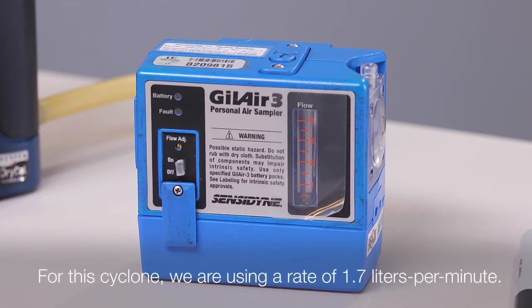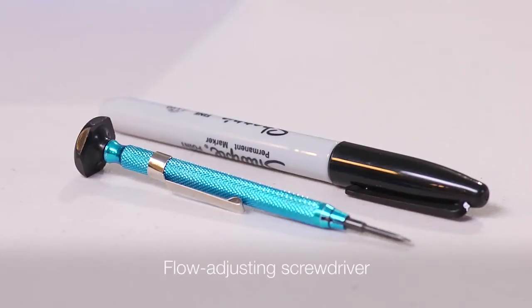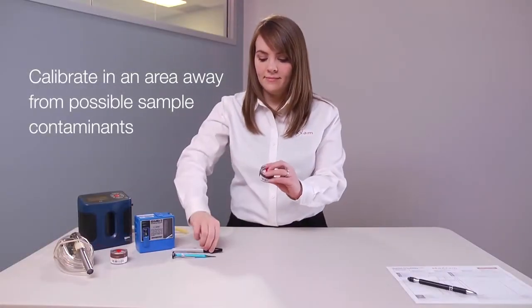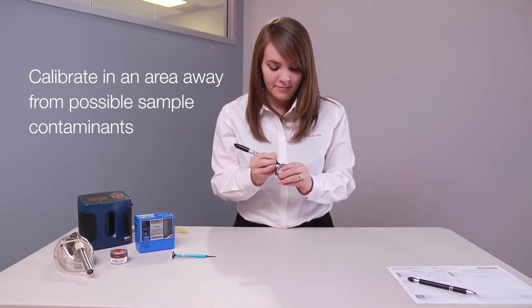For this demonstration, we are using a rate of 1.7 liters per minute, along with a piston calibrator and flow adjusting screwdriver. Calibrate in an area away from possible sample contaminants and label your cassette for calibration.